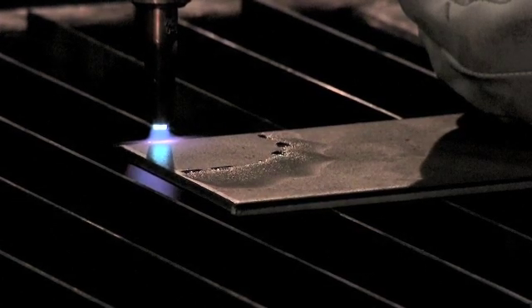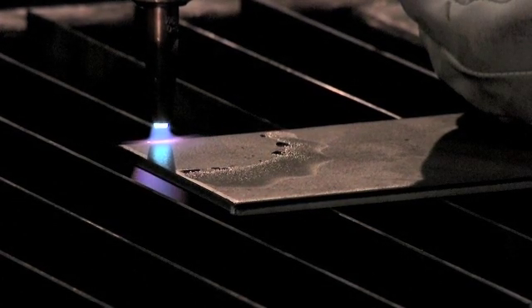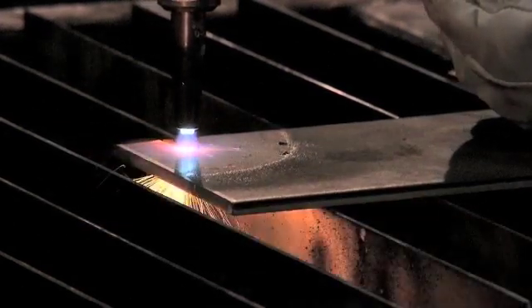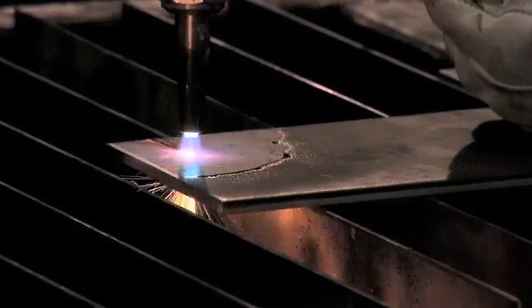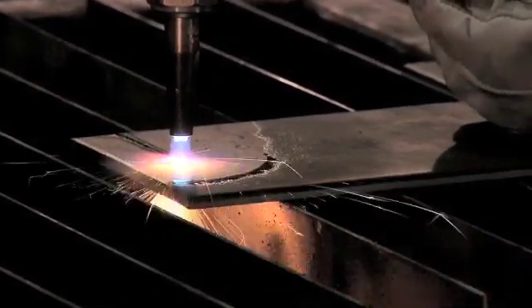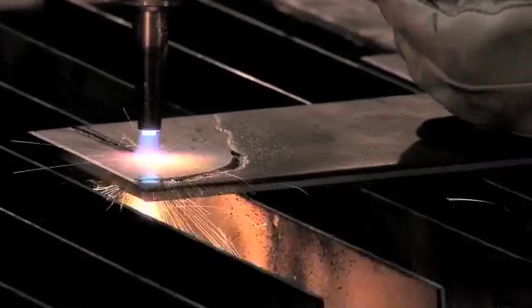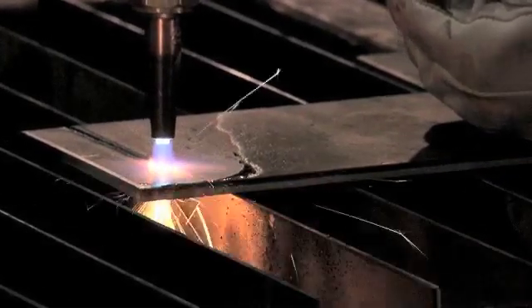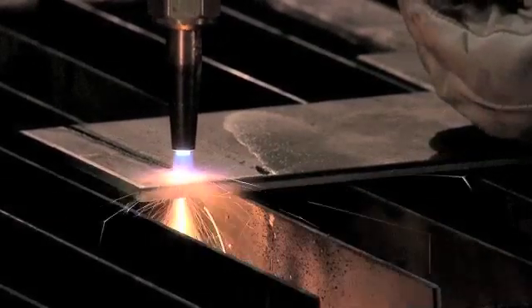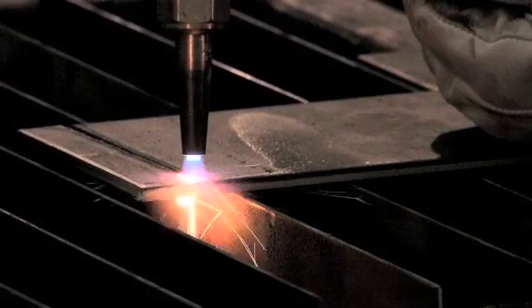It's heating up. I'm going to depress my oxygen cutting lever. Move steadily, not too fast — I don't want to lose my cut. And I'm going to follow through all the way until my material drops off.